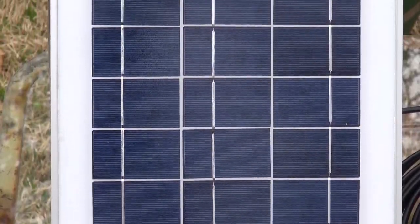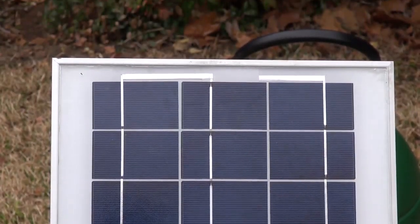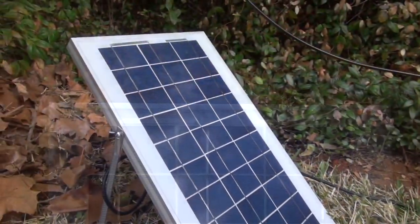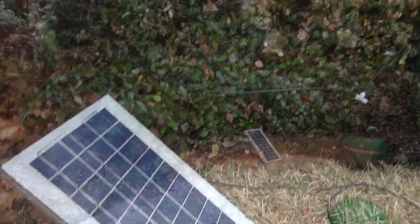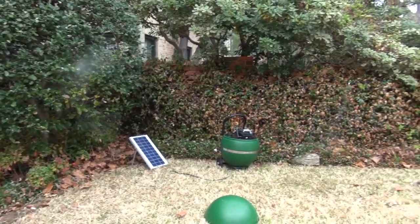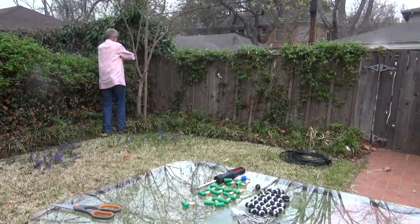Being solar powered means it qualifies for a 30% federal tax rebate off your retail price, and we provide the paperwork for you. And because Solar Mist is solar powered, you can disconnect the tubing, take it with you, throw it in the back of your car — you can go picnicking, camping, RVing, wherever you want — and have your own mosquito protection with you.